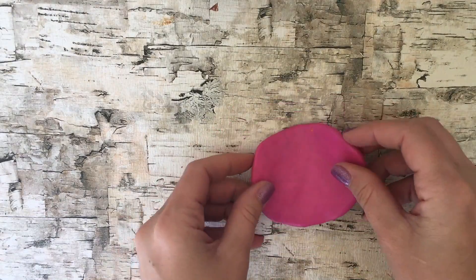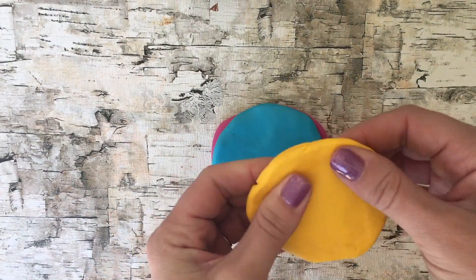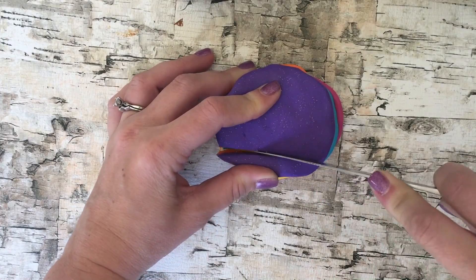Once the clay is ready, flatten it out into little circles like this and stack them in the colors you want. They don't have to be even — just make a stack of the rainbow colors.